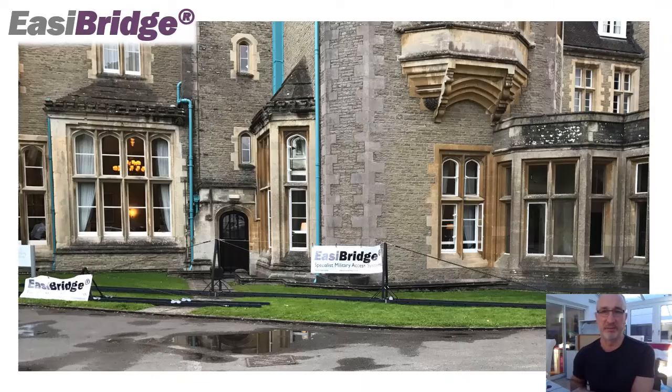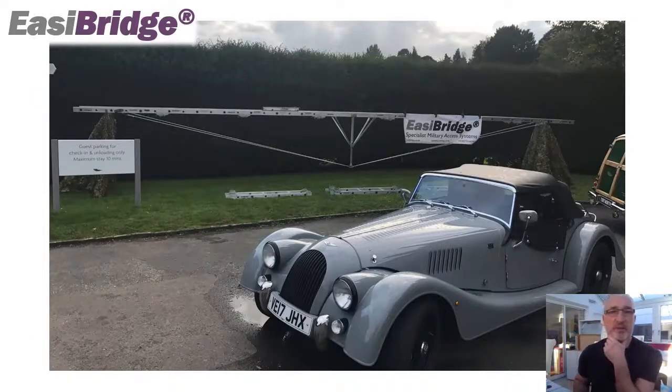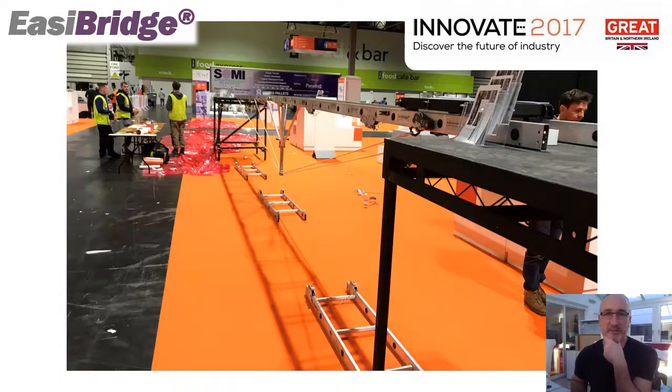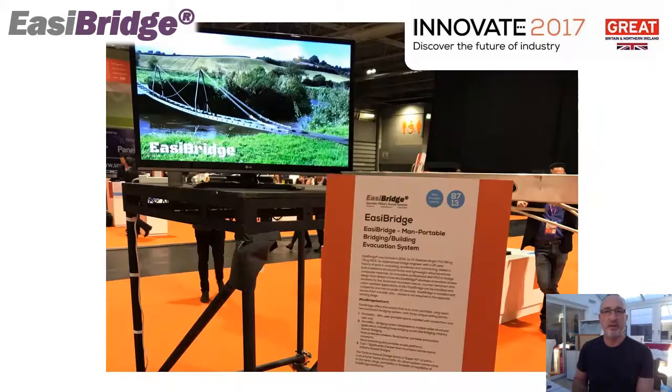In 2017 we started to be invited to a number of exhibitions and demonstrations — this shows one near Bristol. We were also able to exhibit this first one-and-a-half-metre bridge; both bridges were displayed at the same time. We were supported in 2017 by an Innovate UK grant, which allowed us to hold an exhibition at the end of that year. The one-and-a-half-metre prototype just made life so much easier to transport and move around.